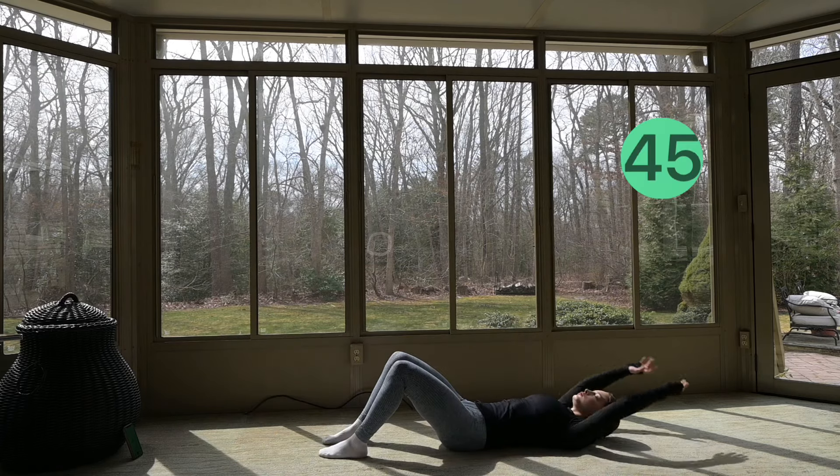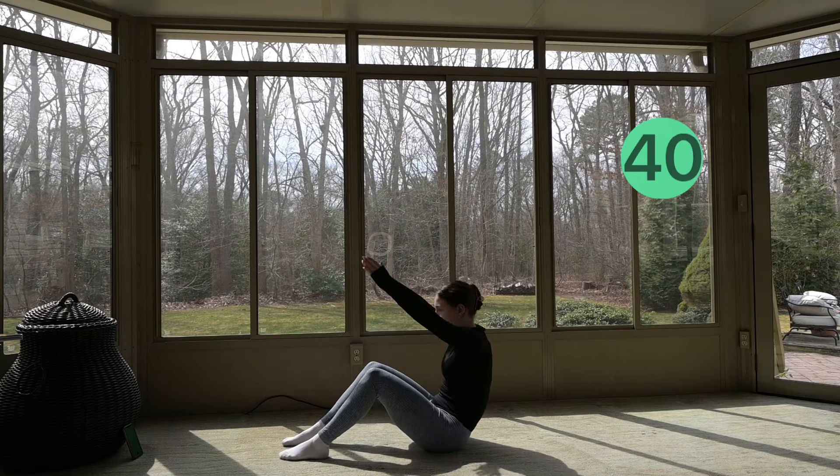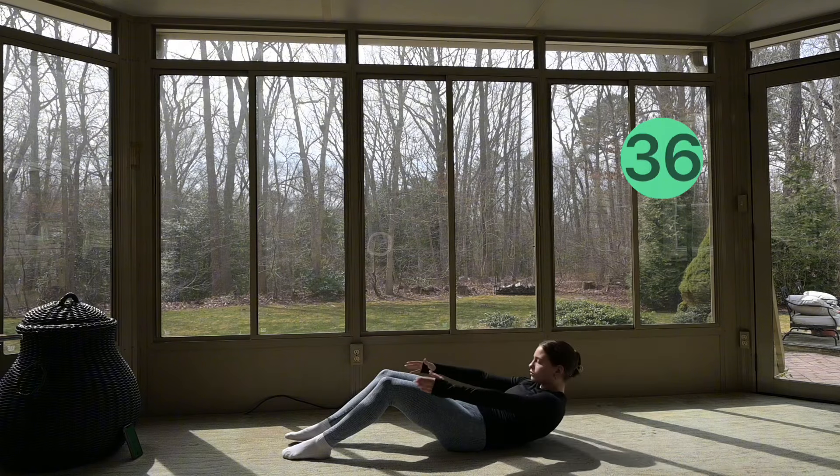We're just getting into some slow sit-ups, bringing your arms up above your head. When you come up, slowly roll down with control, bringing your arms back up above your head.